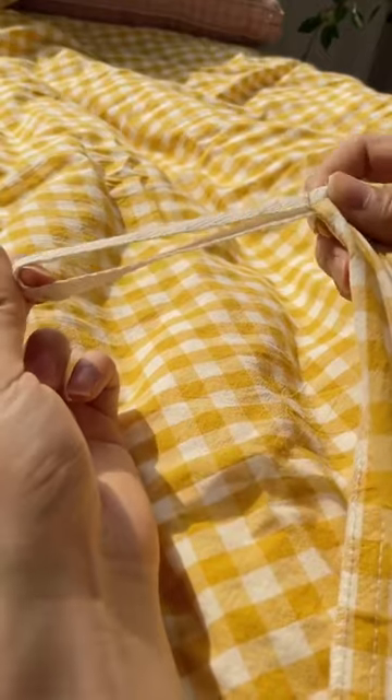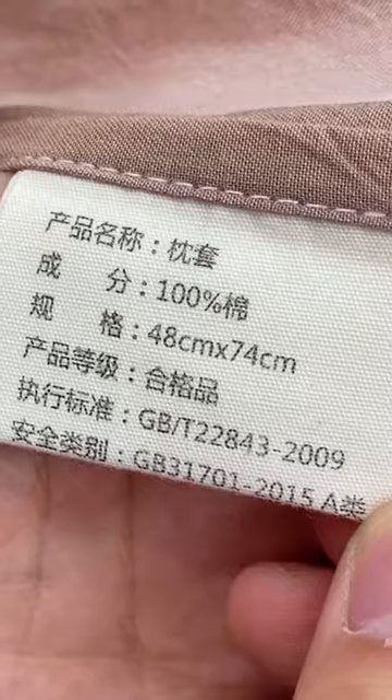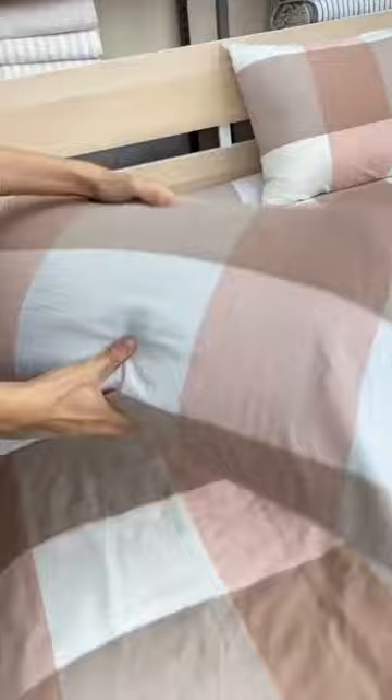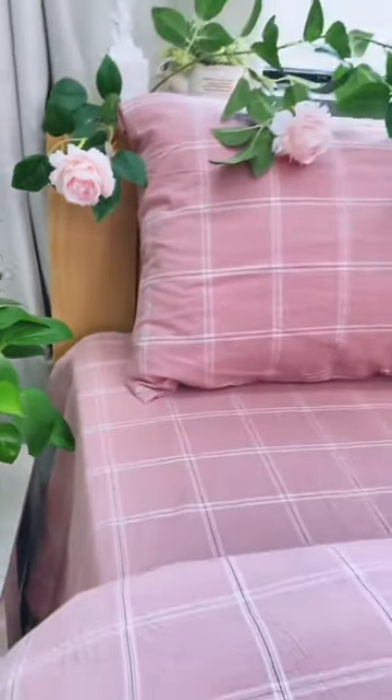This four-piece suit is very delicate to the touch. The fabric is all cotton, and there are many colors — it looks good. Thickened long staple cotton, there is a layer of short pile on the surface, covering the body. Very skin-friendly and warm, and it will not make you sweat. It is right to cover it directly. Who knows who uses it?